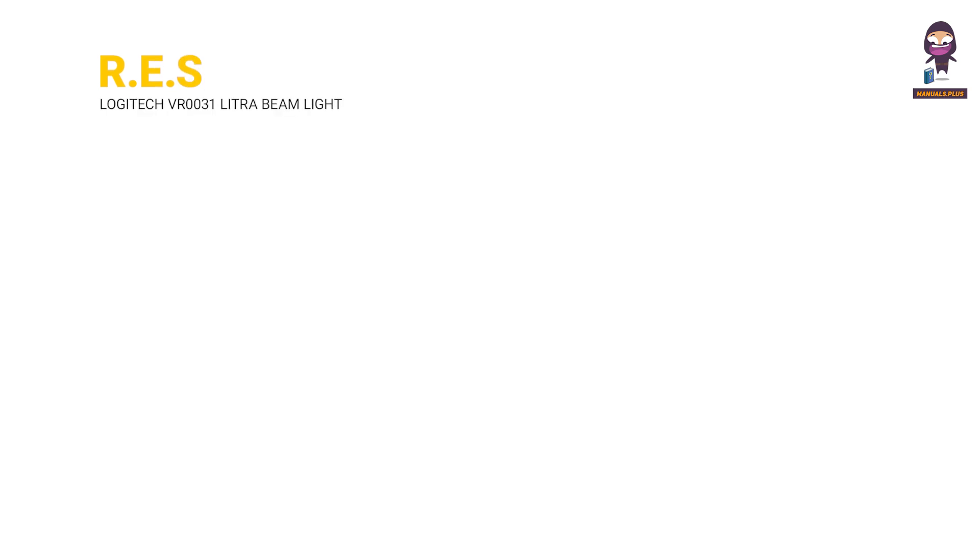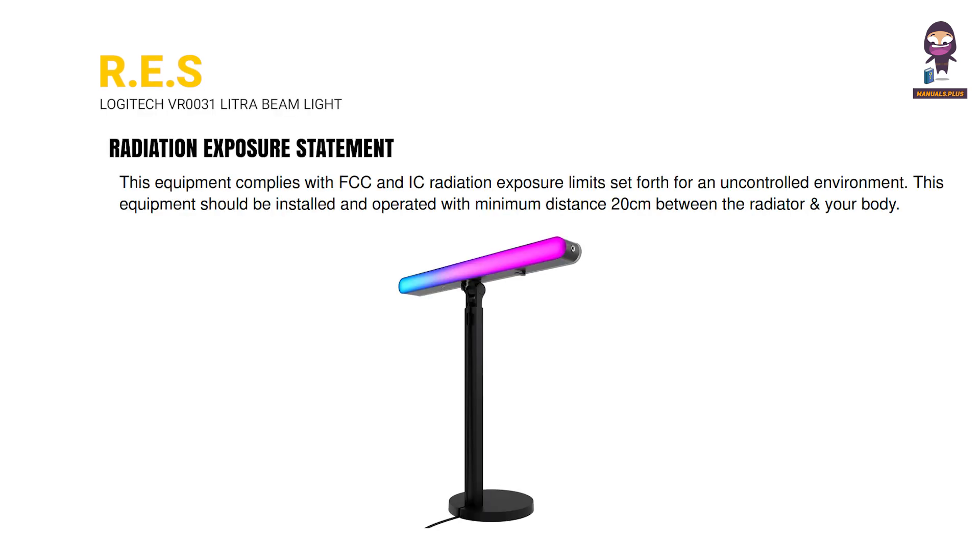Radiation Exposure Statement: This equipment complies with FCC and IC radiation exposure limits set forth for an uncontrolled environment. This equipment should be installed and operated with a minimum distance of 20 cm between the radiator and your body.